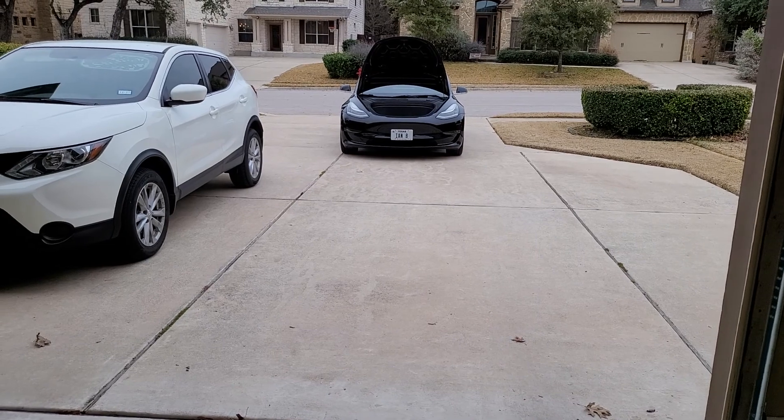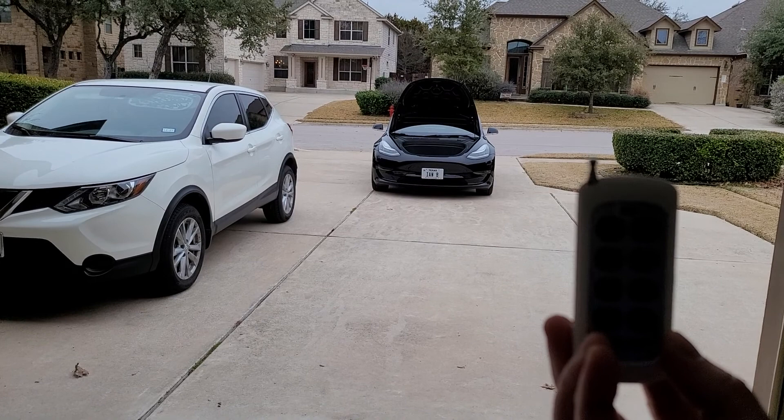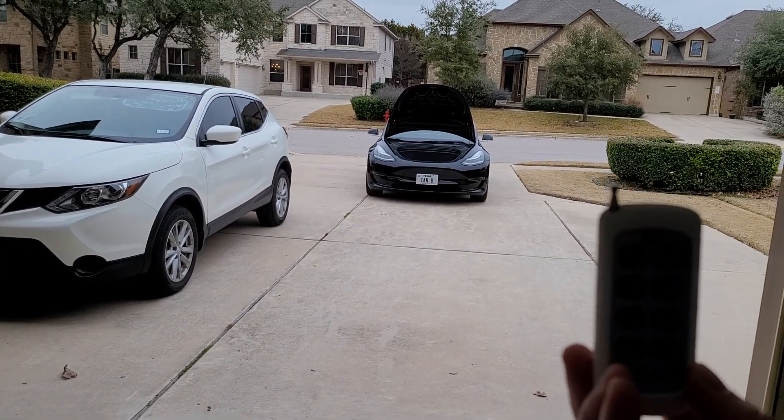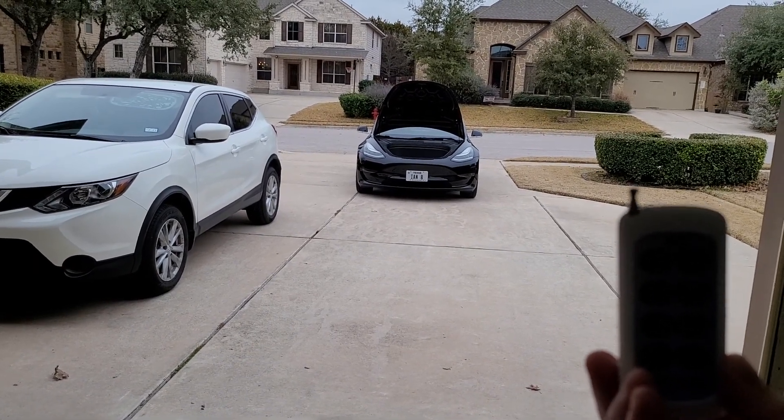I'm going to trigger off this remote that it came with. There are 8 pre-programmed sounds, but it's got 20 sounds loaded in there and you can add your own, or you can switch them up from what's already assigned to each number.